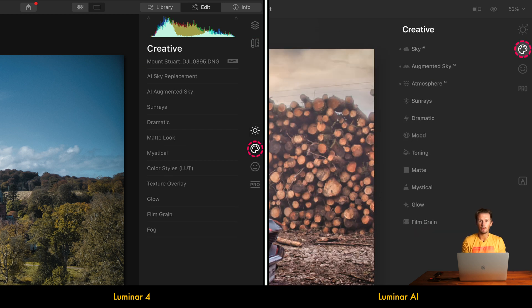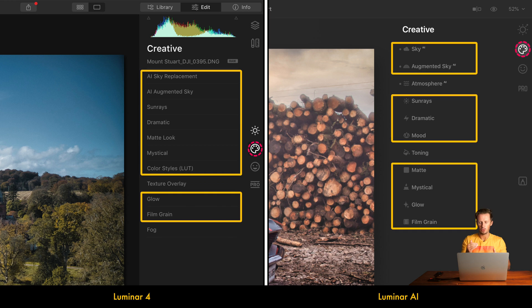Jumping across to the Creative panel, things are fairly similar, with a reordered list of tools in Luminar AI. Speaking about Atmosphere AI — which is a great tool I enjoy — we have something similar in Luminar 4 called Fog. It's not as clever or complex, but it is a decent option.